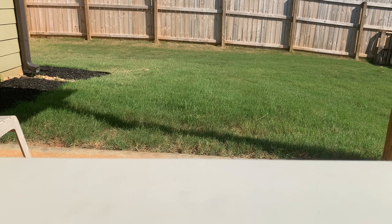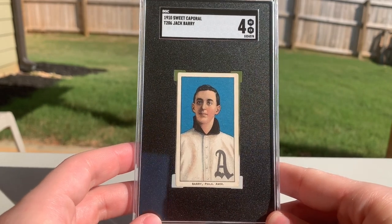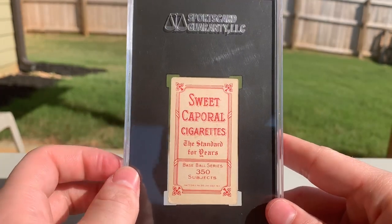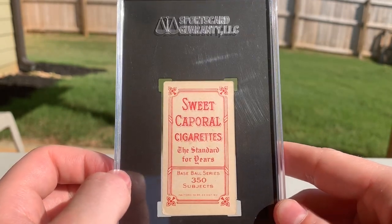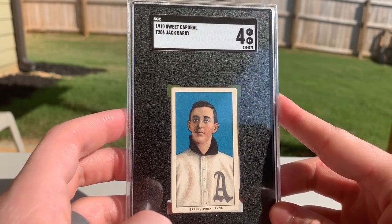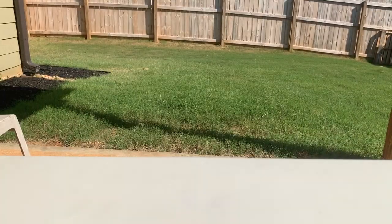I love this next card — so, so happy to get it. The color on this is just absolutely fantastic. Black Jack Barry, part of the Hundred Thousand Dollar Infield. The blue on this is just absolutely gorgeous. Jack Barry was one of the first T206 cards I ever got, not this one specifically. It's a Sweet Cap 350 Factory 30. Pretty much everybody in the Hundred Thousand Dollar Infield minus Stuffy McInnis is in the T206 set — I really want to pick up McInnis's M101-6 Sporting News.